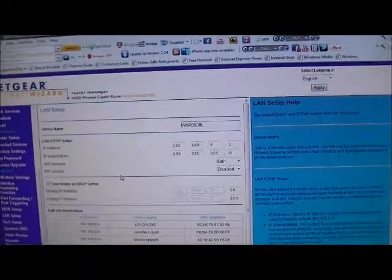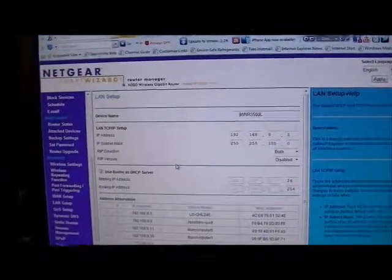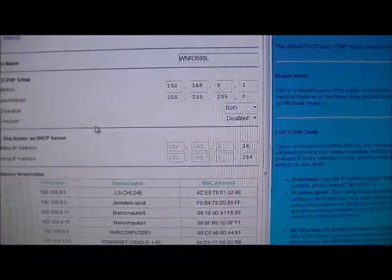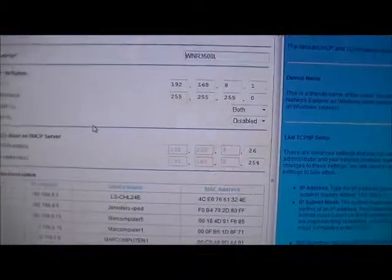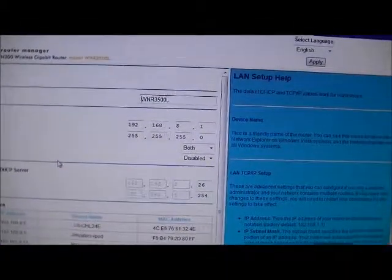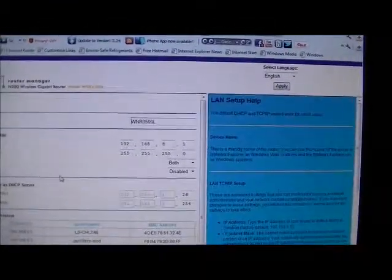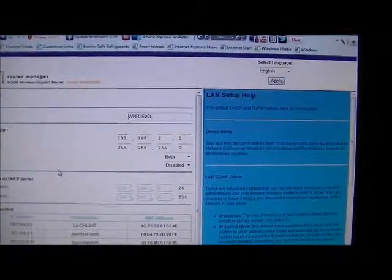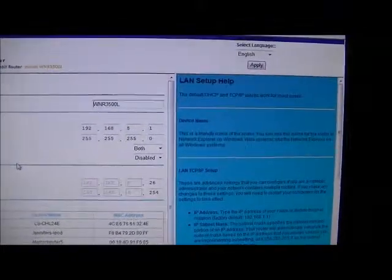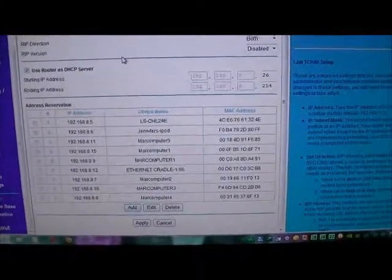I managed to get the second router fully configured just like the first one in terms of settings, but I realized it's a little tricky — for the starting IP address I set it to 26 instead of one, the original default. When I save the settings and update, it remains at one, so I set it at 26 to give more space for the static IP addresses I have for all my computers and devices.